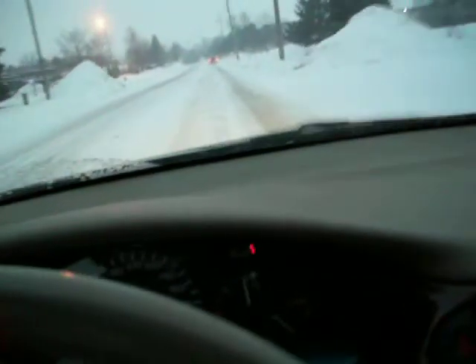Hey everybody, let's see if we can have some fun today with anti-lock brakes and see what they can do for us in bad driving conditions like we're facing right now. Subject car is a 2001 Chevy Malibu. And let's see exactly what we can do.